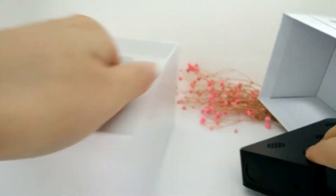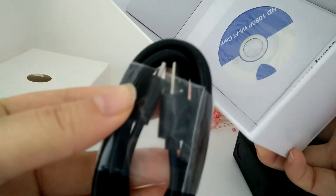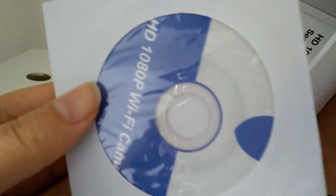Here are our accessories: the adapter 5V/2A, this is a 1-meter USB cable, and a 1.5-meter USB cable. And then the CD card for uploading software on your computer.